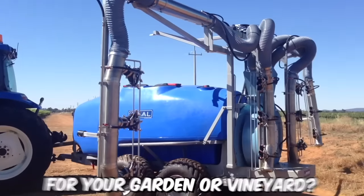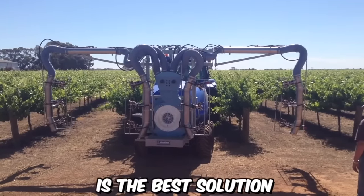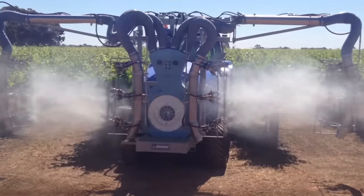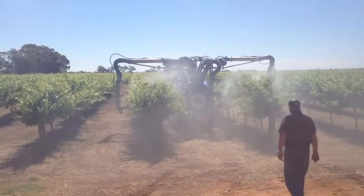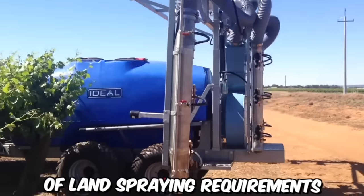Need the perfect sprayer for your garden or vineyard? The Ideal Vineyard Sprayer is the best solution. This Ideal Herbicide single-row sprayer is manufactured using high-quality Italian components, designed for long-term durability and crafted to meet a wide range of land spraying requirements.